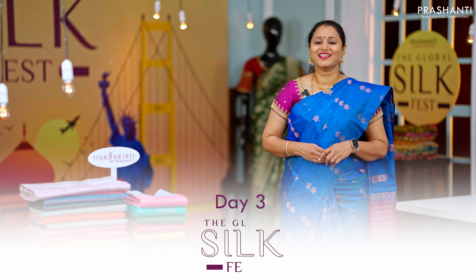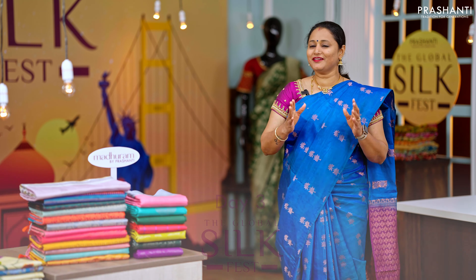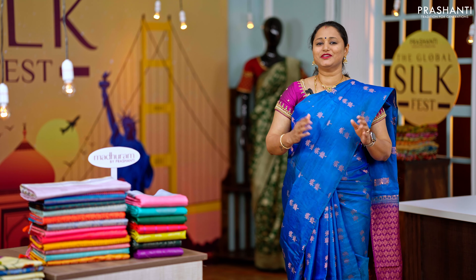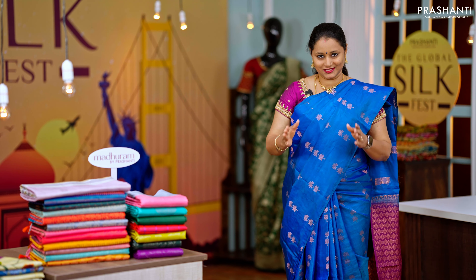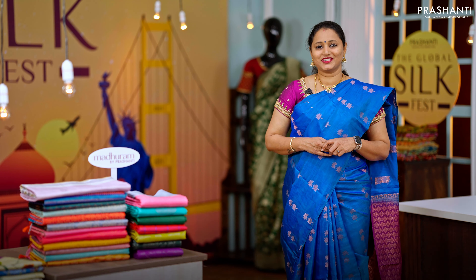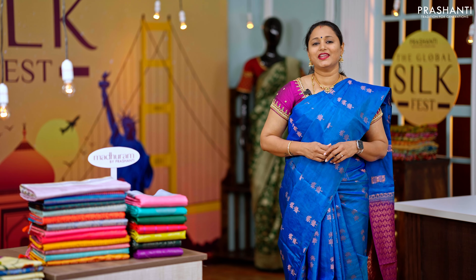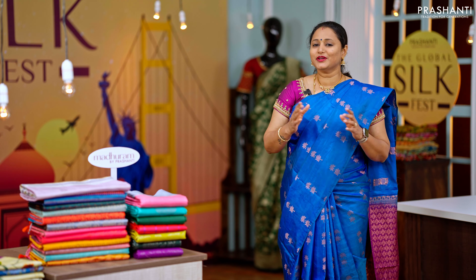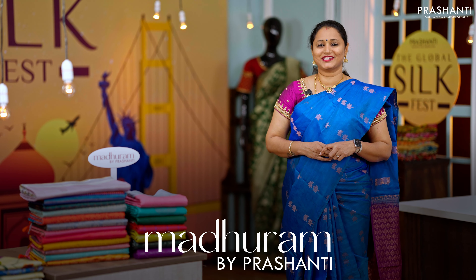Welcome to Prasanthi's Global Silk Fest. Today is day number three and we are running on a marathon of exclusive showcase of silk sarees from the 22nd of February until today, the last day of this silk exhibition. We are going to showcase some very exclusive silk sarees that are going to come up one every two hours today, starting with Mathuram, our exclusive range of Kanjivaram soft silk sarees.